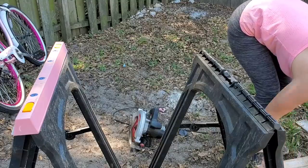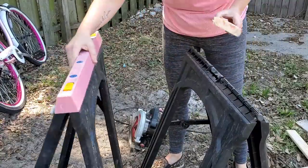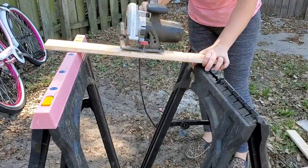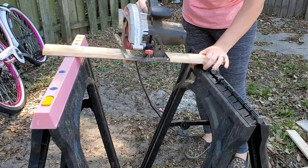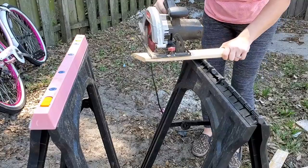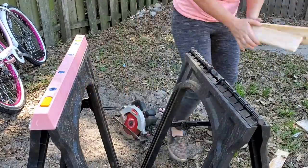Don't ever be ashamed of that — we all have fears and it's totally okay. And if you don't want to cut wood or you don't have a saw, whenever everything passes with the virus and stuff, you can actually have Lowe's cut stuff for you. They will do it completely free. All you have to do is hand them a piece of paper with the measurements you want, and they will gladly cut it. It's very quick and easy.